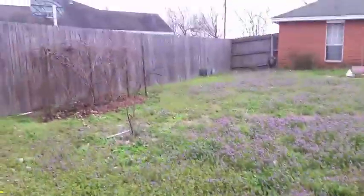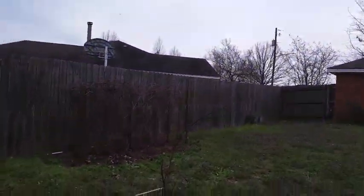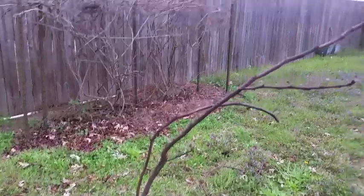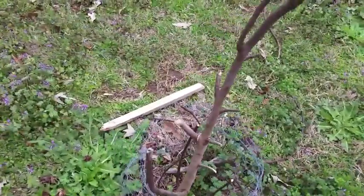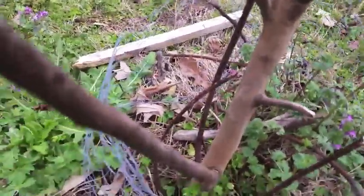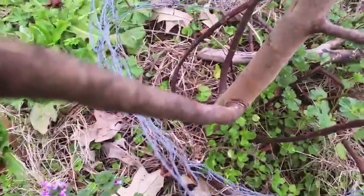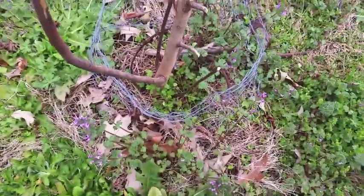And then about 12 feet diagonally from that is my big Celeste fig. I thought that this was dead, but today I was out here looking and I got down to the bottom — there's some nice green down here. I don't know if you can see it, but there's green growth down there.